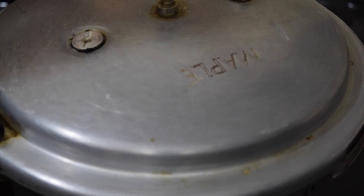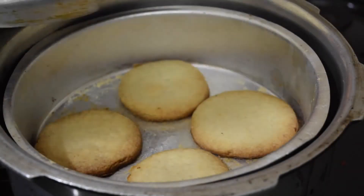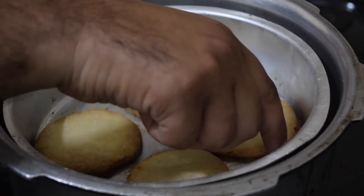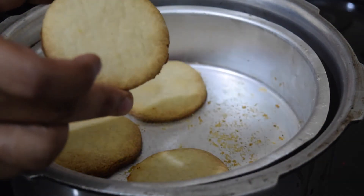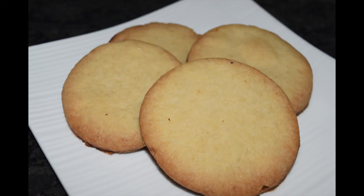After 35 minutes, I open the lid. You can see our cookies are done and have turned a nice color. We will put them on a plate and present them. Hope you all enjoyed our recipe — please like, comment, and share with your family and friends. Thank you!